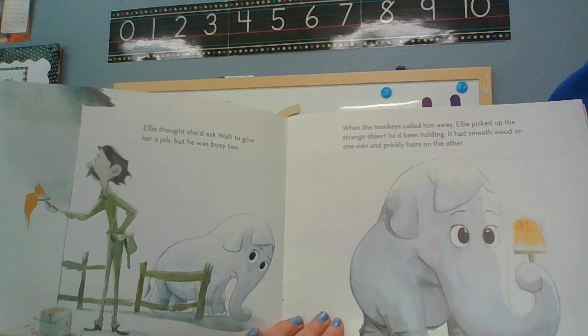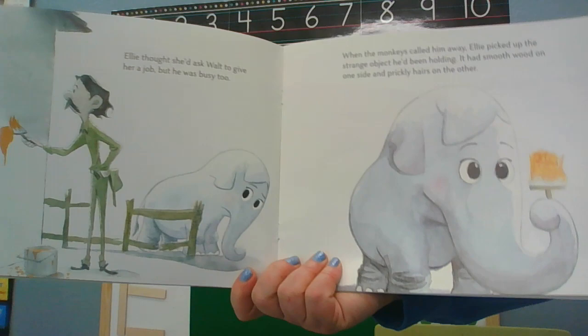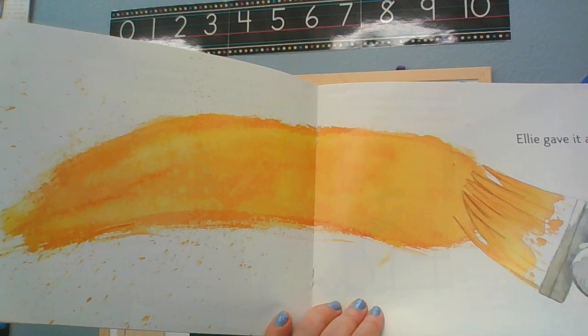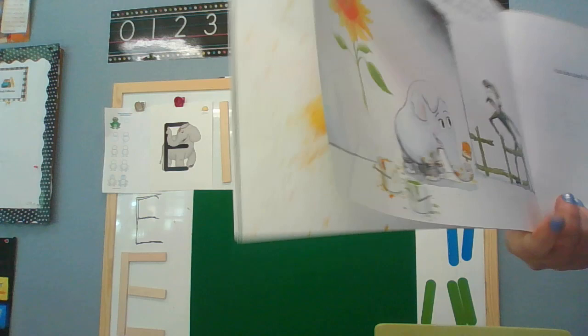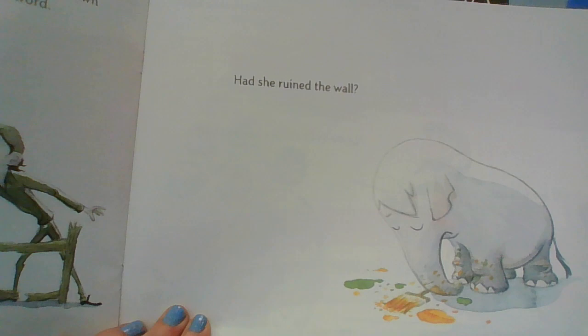Ellie thought she'd ask Walt to give her a job, but he was too busy. When the monkeys called him away, Ellie picked up the strange object he'd been holding. It had smooth wood on one side and prickly hairs on the other. Do you know what that is? A paintbrush! Ellie gave it a try. When Walt returned, he saw her creation. He sprinted back down the path without saying a word. Had she ruined the wall?